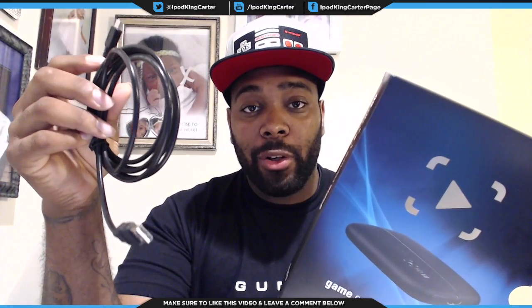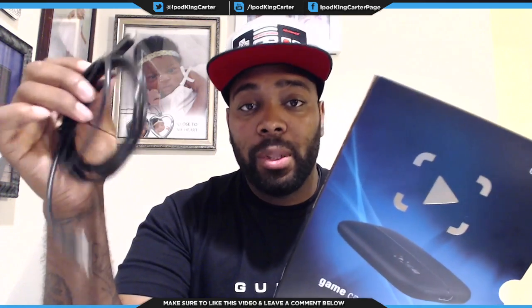This is USB 2.0, by the way. You don't have to have a brand new Mac or PC with USB 3.0 — it's still USB 2.0, very compatible, and works perfectly. You don't have to worry about going out and buying a brand new PC or Mac spending all your money just because you bought one of these.